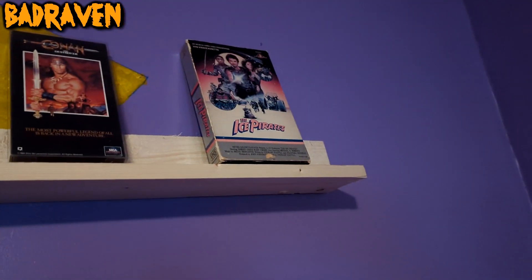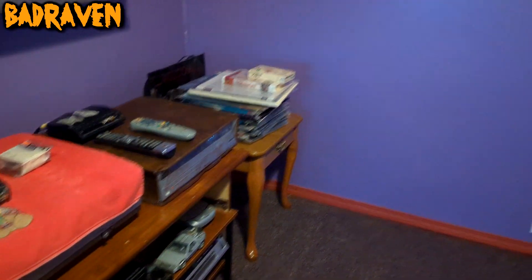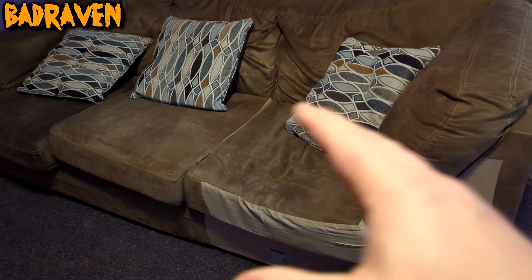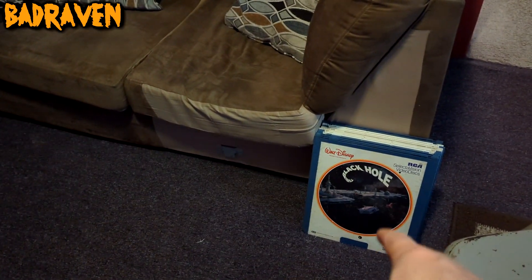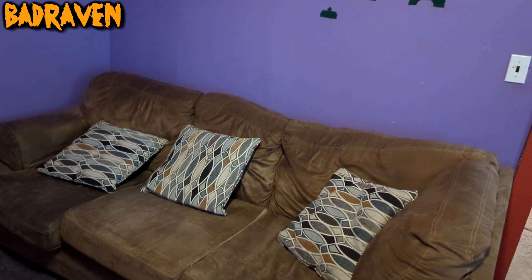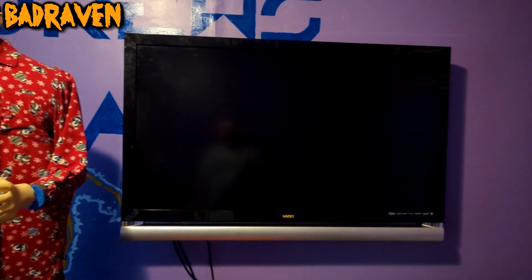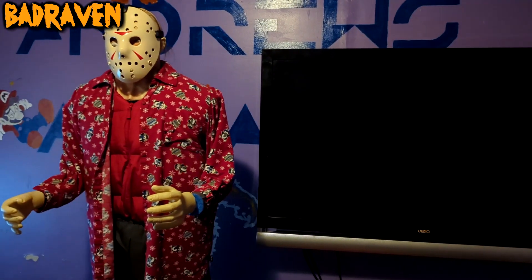I moved the couch that was over here last time to over here now. It had an extension that hooked in right here — you can see the little hooks — but I took that up to my mom's house to get it out of the way since we didn't need that much seating. The TV and everything that was over there is now over here, mounted on the wall. That thing is heavy as lead — thanks to Drew for helping me get it up there.